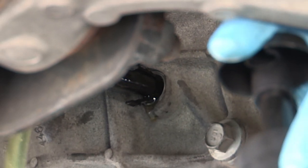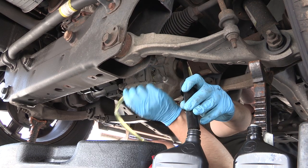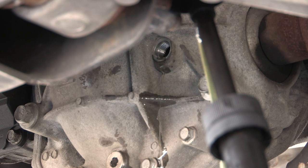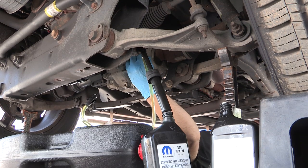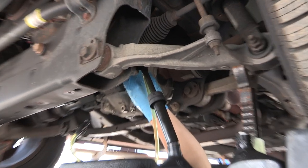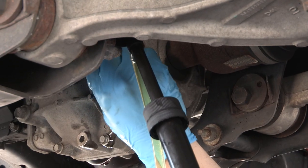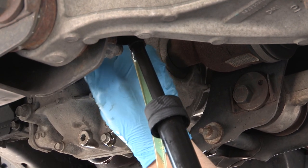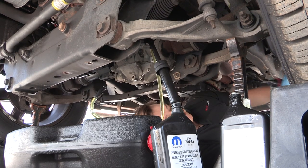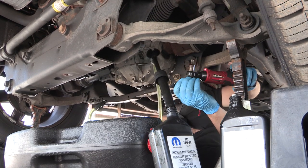Now we know that we're full, so I'm going to pull the plug back out and let whatever drains back out. Now it's just dripping, so I'll go ahead and put that top fill plug back in, and just grabbing my ratchet, I'll snug it back up.